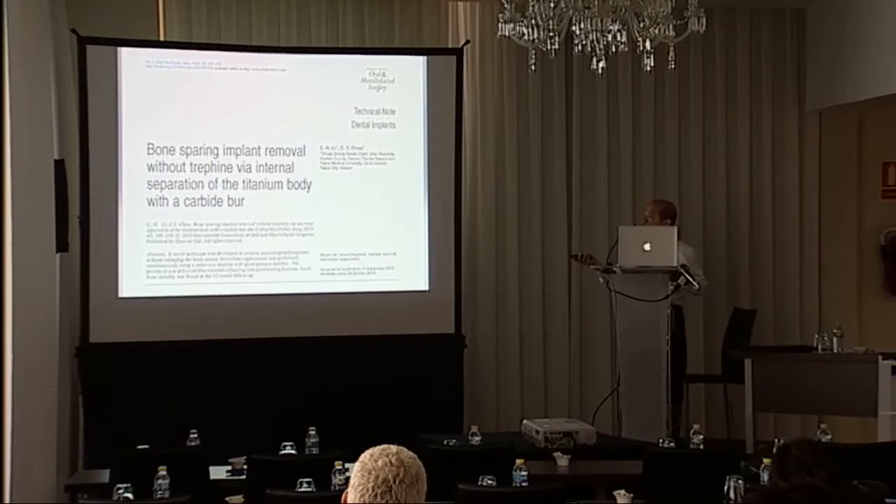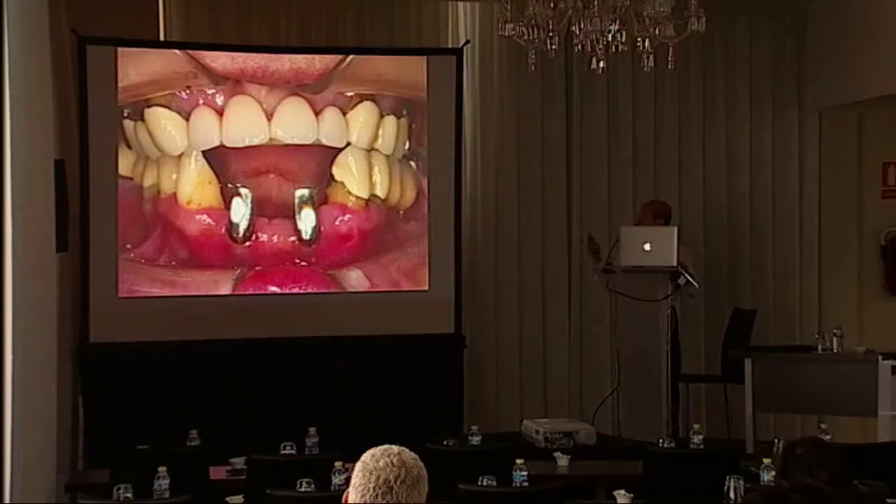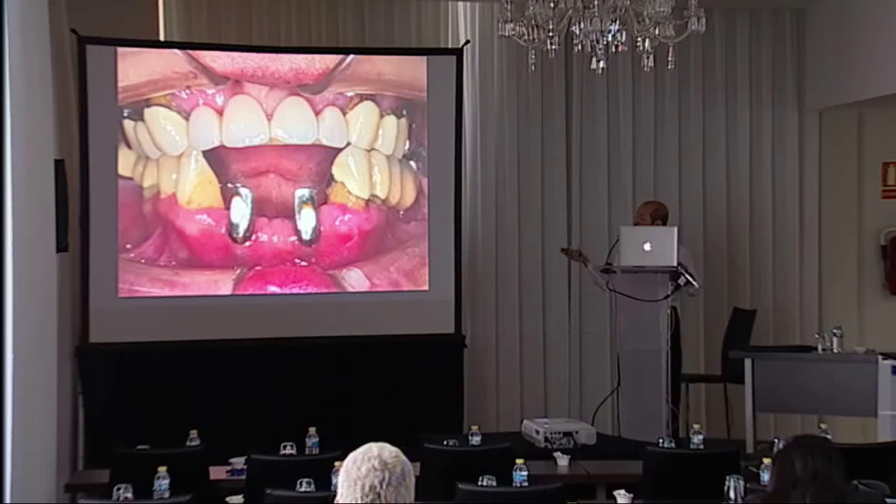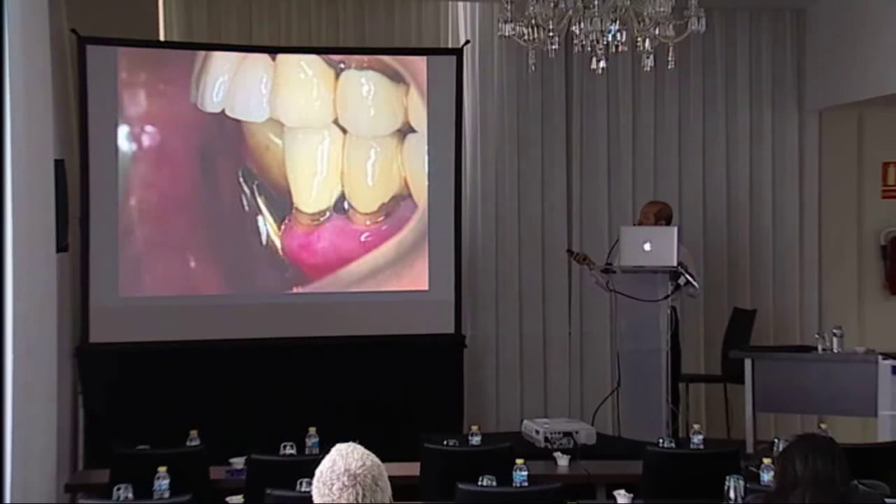I have published this technique in a journal. Let's see the video about how to cut the implant. This lady had two implants and the angulation was not right, so we wanted to remove them.